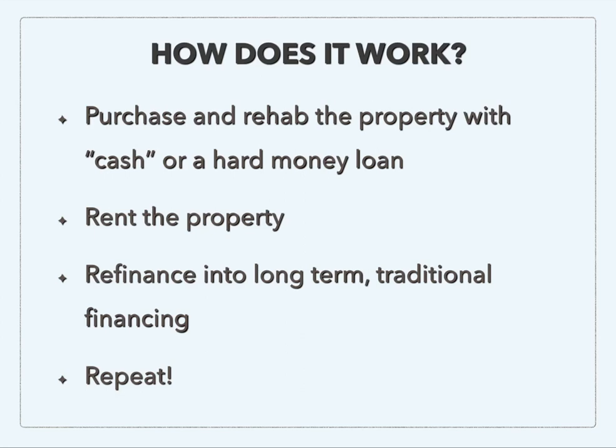So after we rehab the property, we're going to rent it out. Then we will refinance into long-term traditional financing. And then you repeat, of course, after that.